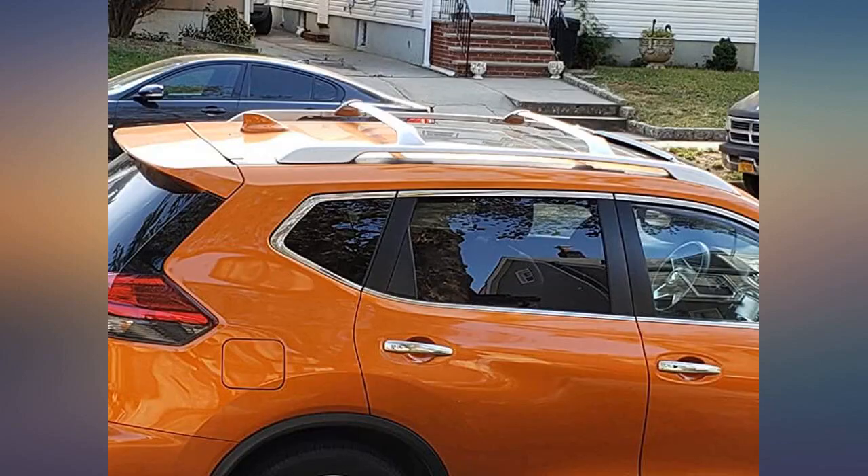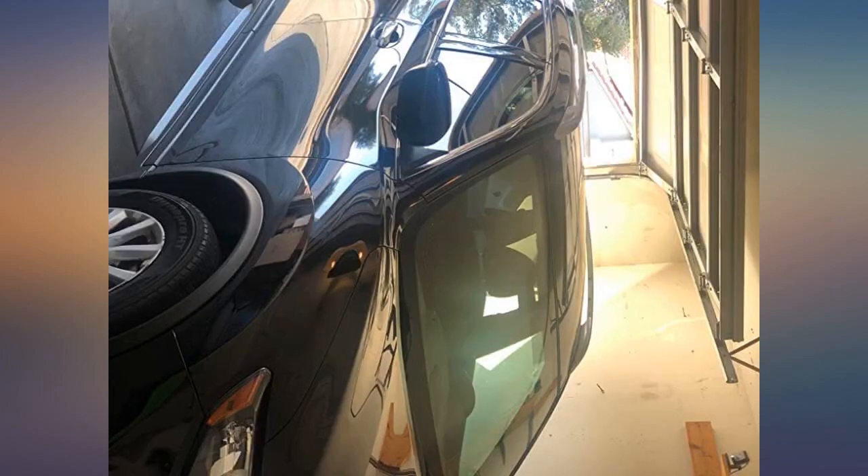It beats getting this done at the dealer and paying almost $300 for parts and labor. I am overall satisfied with the product. I decided to purchase these crossbars after reading the prior reviews.